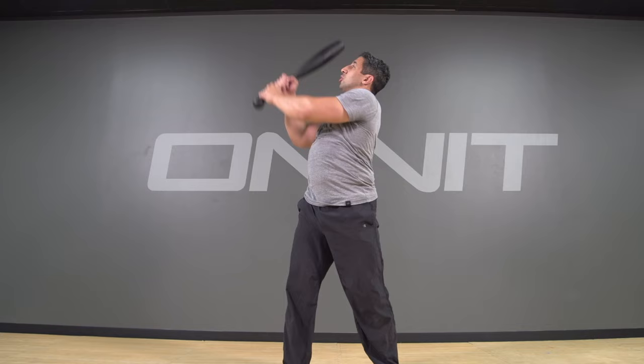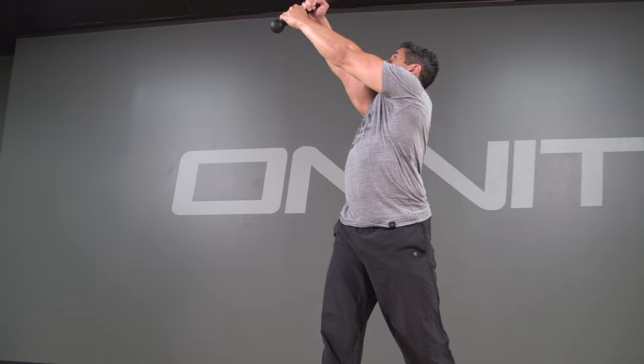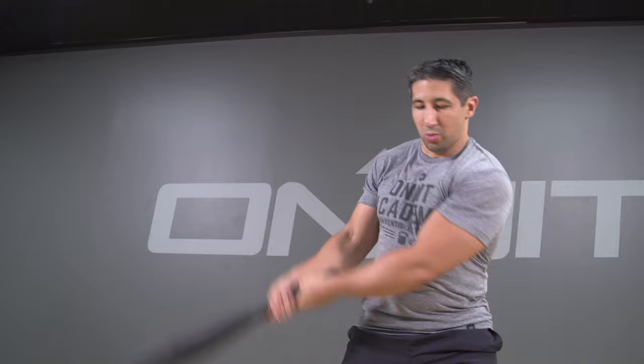Even though the common misconception is that clubs are only good for upper body or shoulder mobility exercises, there are a variety of dynamic lower body drills that would absolutely torture your legs. Think about clock squats or dynamic shouldering squats. You'll see all of these here at the Academy.